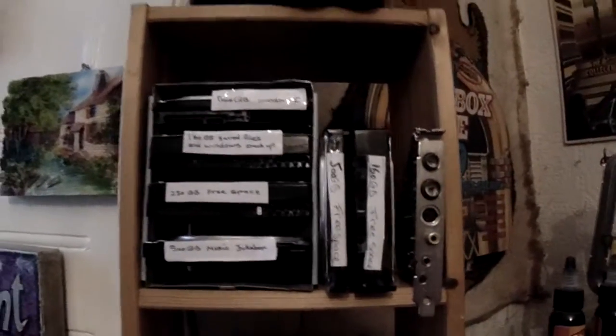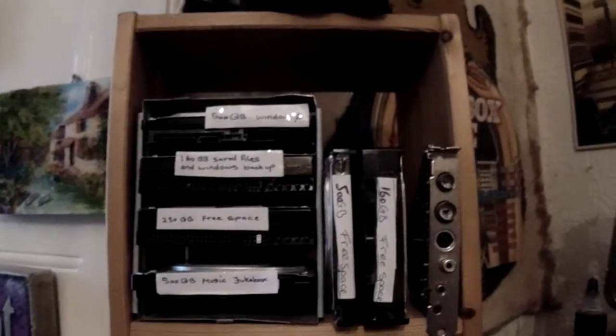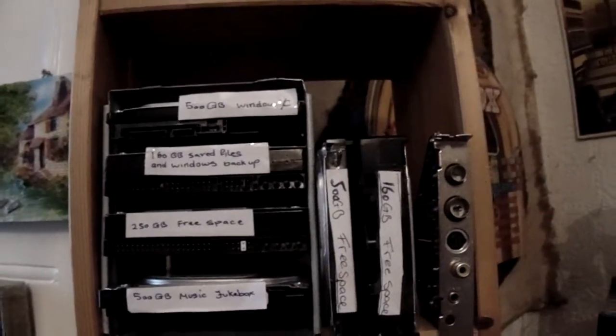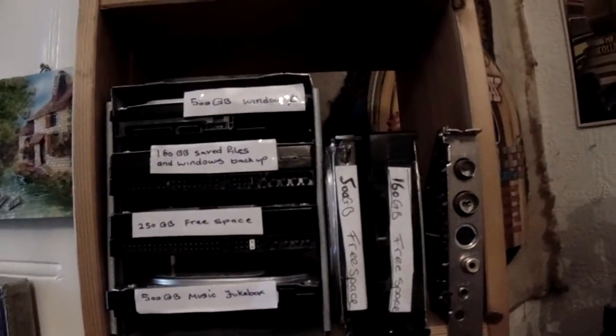I haven't got a PC at the moment — I'm waiting for one to come through the post because my PC died. I'm using my partner's PC at the moment. She's only got one hard drive and a disc drive, and it's a compact computer so you can't put another hard drive in there — there's no option to do that.